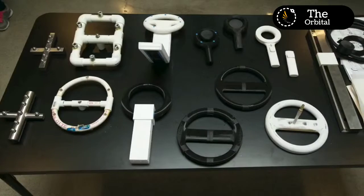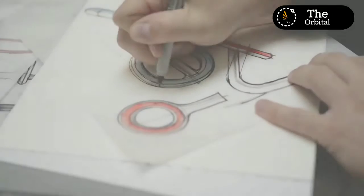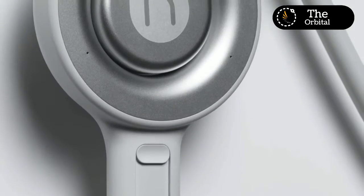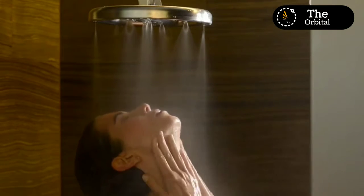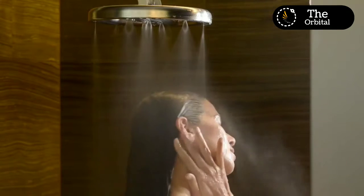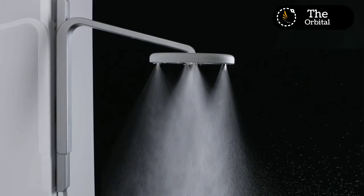Nearly five years later, with dozens of prototypes built, we've had 500 people try it, and now we think we've built something pretty special. Imagine being totally embraced by water from the moment you step into your shower — an experience with water so moving you never want to step out. Your skin feels soft and hydrated. Nebje is about experiencing water in a way that you never have before.